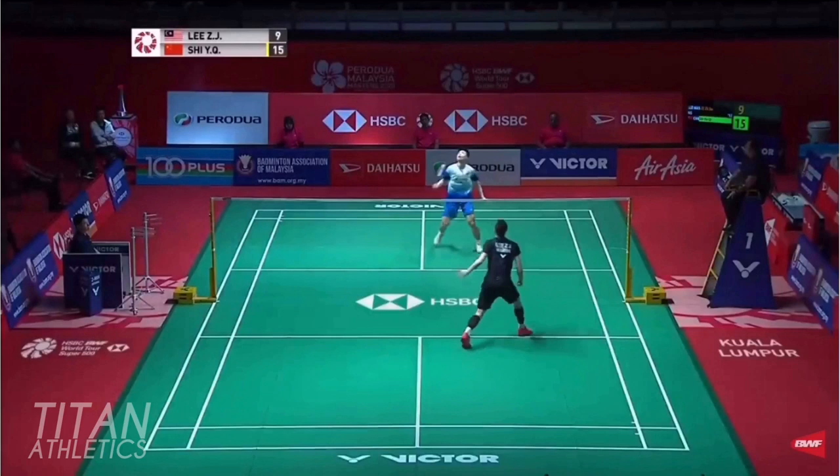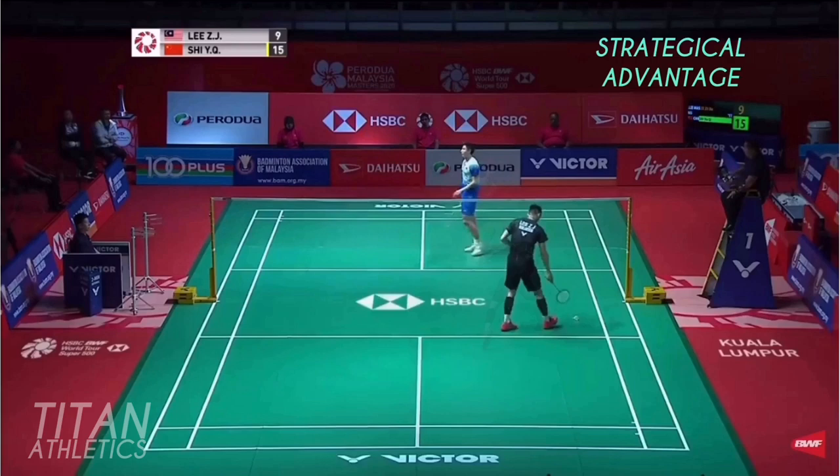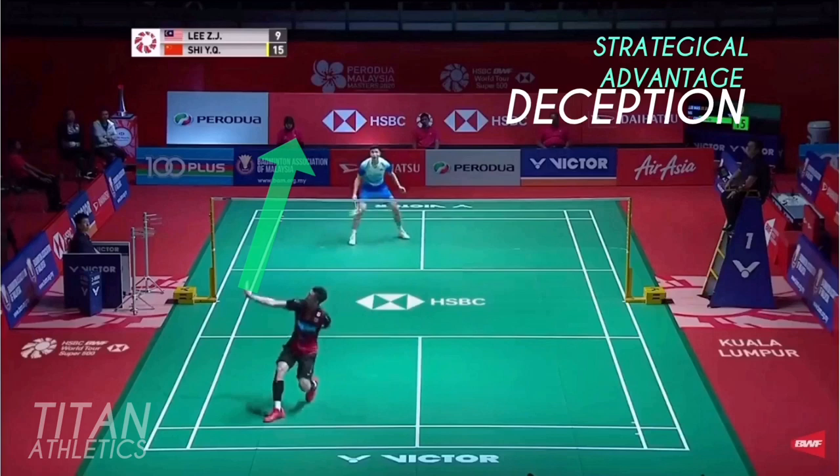Let's watch the backhand cross again and pick out the strategic advantages. Shi Yuchi plays a forehand straight clear into Lee's backhand corner. Shi hedges his bets and anticipates a straight return, hanging out on that side rather than going back to center. He thinks Lee will play a straight clear rather than a drop, which is why he also hangs back. This leaves the cross court corner wide open with little risk for Lee — it's actually the best option.